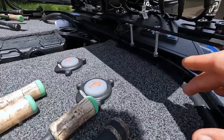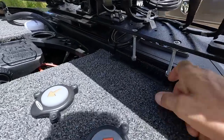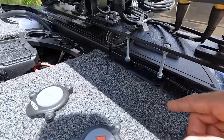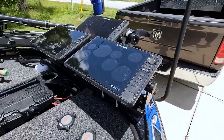On the third graph I use 2D and mapping. So I've got map and 2D on one graph, Active Target forward-facing on another, and the 360 on the third — that's why I have three. On my tri-mount, I had to extend it so far over that I actually built little brackets to double-support it. They've got little rubber gaskets — a cool little deal I made at True Value — to add extra support so you don't get any flex on that three-graph mount, because it's a lot of weight.